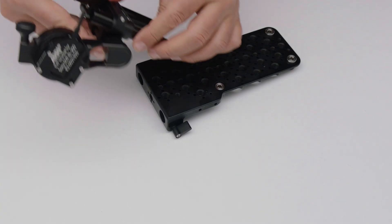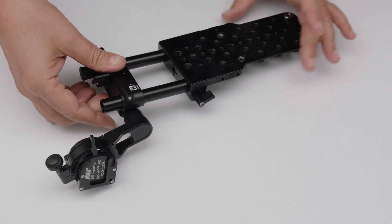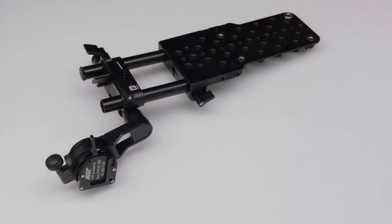Another part compatible with the top plate is the mini viewfinder bracket, the MVB1, with an adapter to adapt the Sony Venice viewfinder to our viewfinder interface.